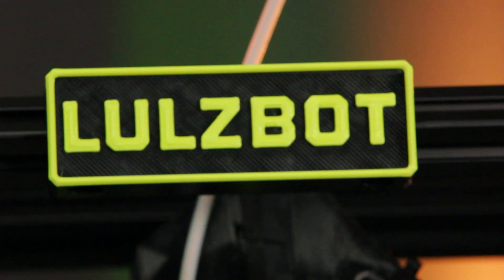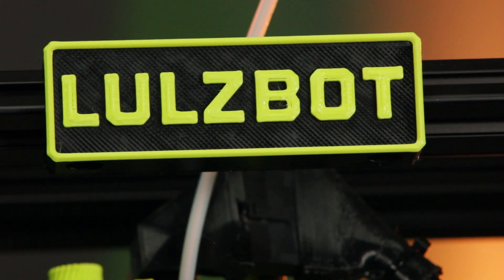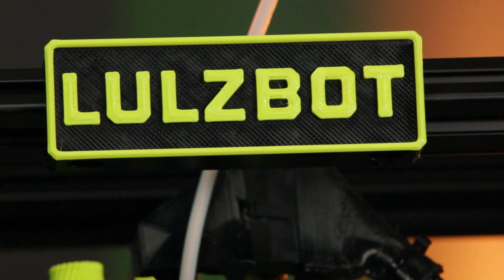Are you in the market for a new 3D printer? Look no further. In this video, I'll be reviewing the LulzBot TAZ Sidekick 747 and giving you all the information that you need to decide if it's the right printer for you. With its impressive printing capabilities and user-friendly design, the TAZ Sidekick 747 is sure to impress.